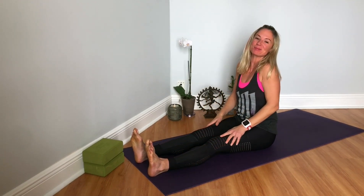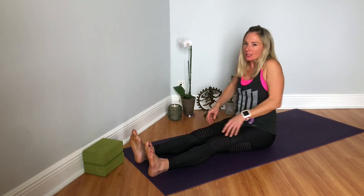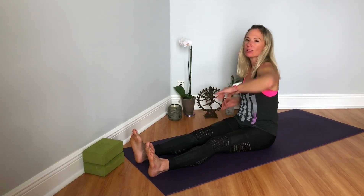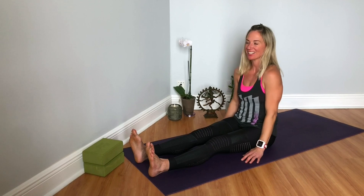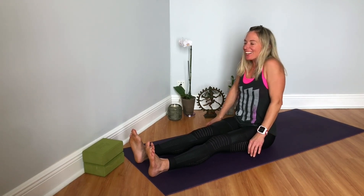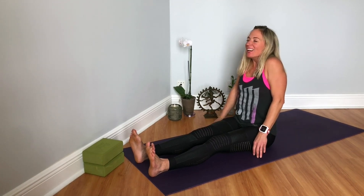And then we'll slowly come up and roll the shoulders back — nice big circles, one at a time. And then one forward. And then bring them up, scrunch, scrunch, scrunch, and release. Again, bring them up to the ears, squeeze, and release. One more time — up to the ears, squeeze so tight, and release.